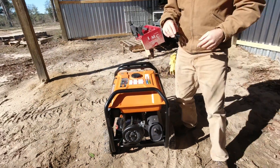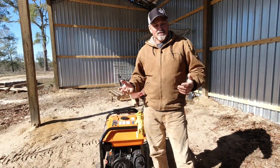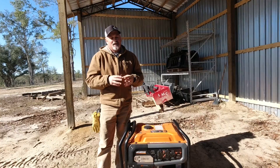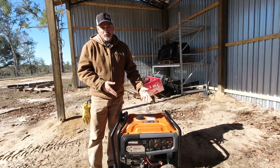All together, this thing weighs 200 pounds — not light, but not super heavy. It's on wheels with very sturdy construction and it's easy to move from one place to the next with the handles and the durable wheels.